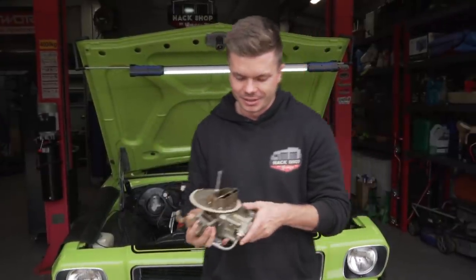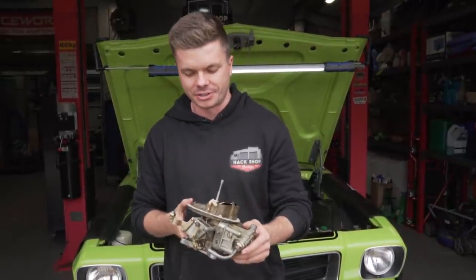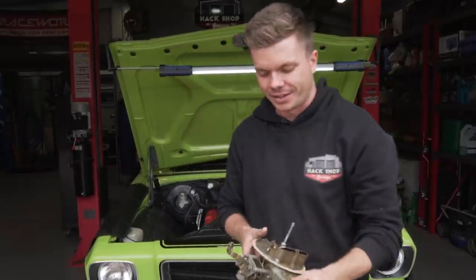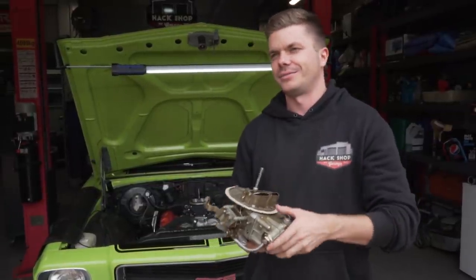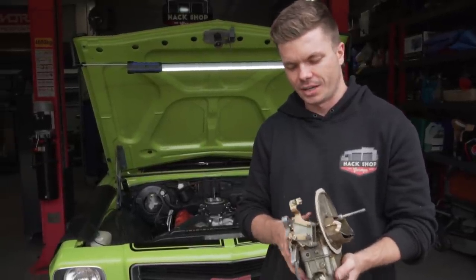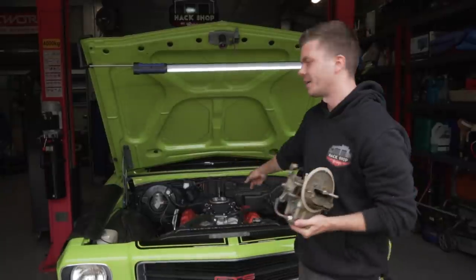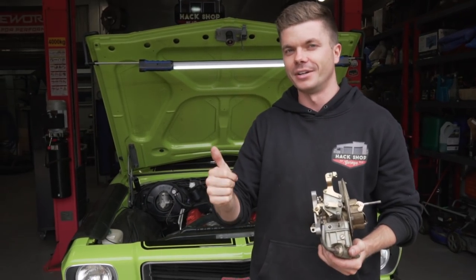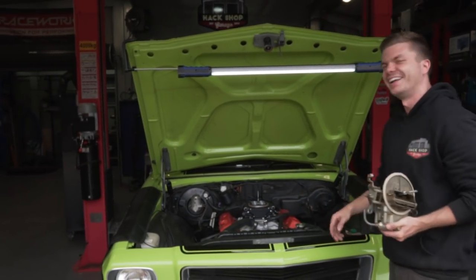The reason we're doing this is because carburetors are a little bit of a mystery to us. We get the general gist of how they work, but when it comes to tuning them and getting the best performance and reliability, it's well over our heads. By ditching the old carby, we no longer have to worry about cold starting issues, flooding, flat spots, over-fuelling - all the issues that come with carbies. This system is supposedly going to provide reliability, predictability, and all the abilities.